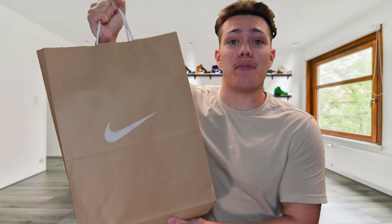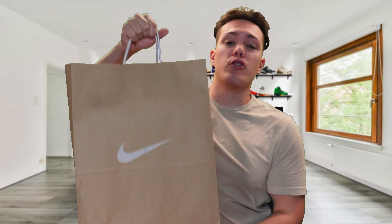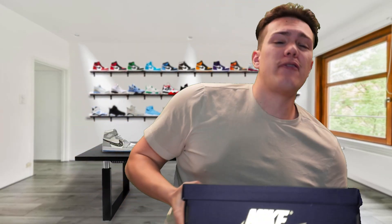These might be one of the best Jordan 1 Highs of the year. What is going on everyone, it's your boy AC with another video. In today's video we're going to be going over the newly released Jordan 1 High Palomino and whether you should buy them, sell them, or hold on to them to resell in the future.